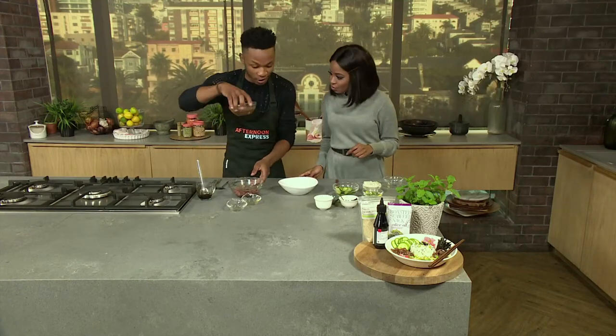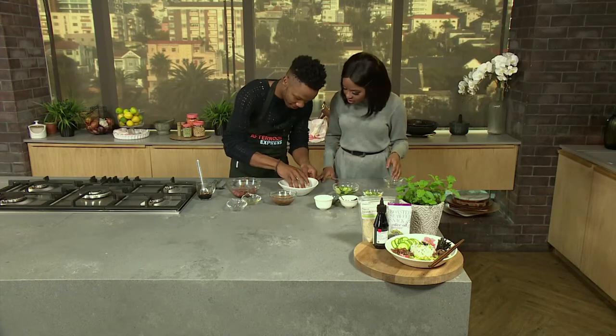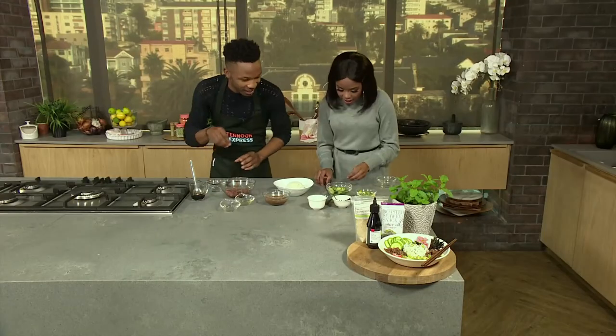Luckily I've got one that I've done earlier on. So now we just assemble? Assemble, yeah — it's that easy. Let's start with my sushi rice here. It's going to be delicious and then we can help Mandisa out with that. Okay, yeah, let's assemble.